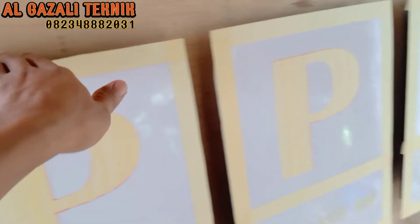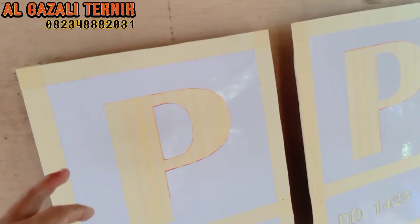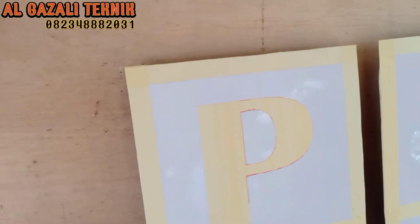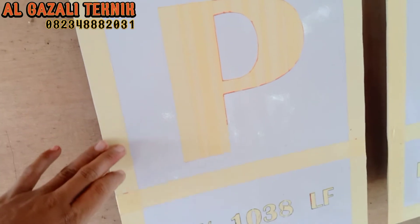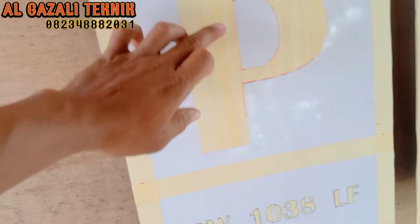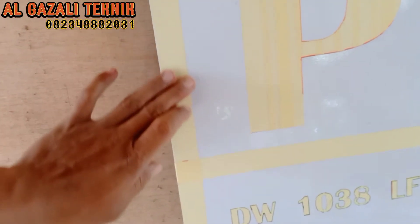Karena yang kita inginkan tulisannya warna putih dan latarnya warna merah, maka di teknik kita platnya itu kita cat menggunakan warna putih terlebih dahulu. Setelah kita cat warna putih seperti ini, kemudian kita kasih garis pinggir. Karena pinggirannya warna putih dan tulisannya warna putih, maka kita blis atau kasih isolasi kertas seperti ini.